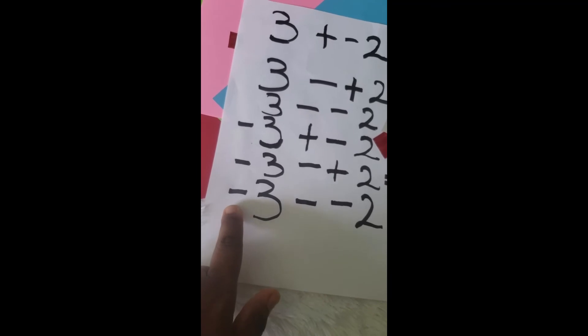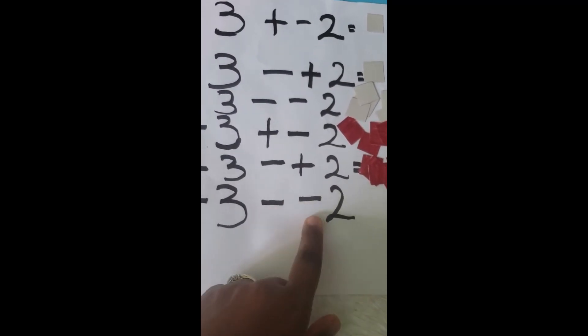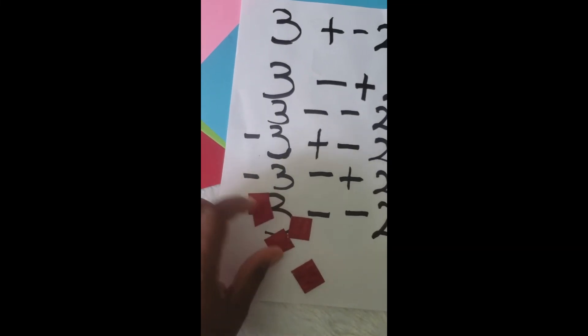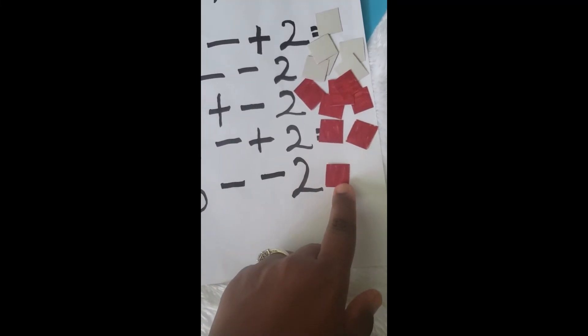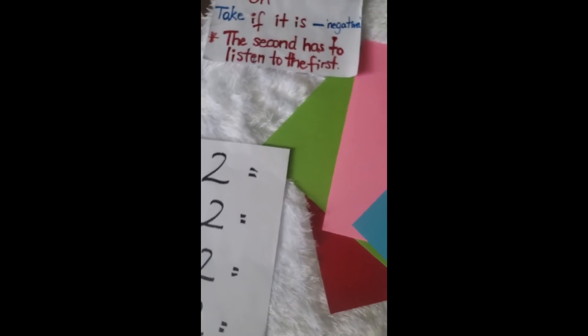This one says negative three take negative two. I'm taking away the negative from the two, so it is now a positive. I need three negative counters and then two positive counters. Since the colors are different we're going to make zero pairs — one zero pair off, and another one. What am I left with? One negative. And that's how we use counters to do addition and subtraction of integers. Thank you for visiting my booth!